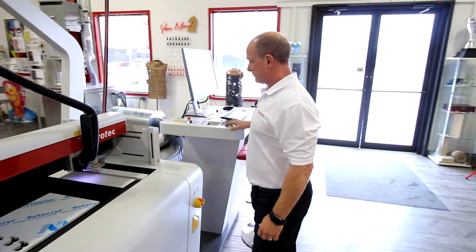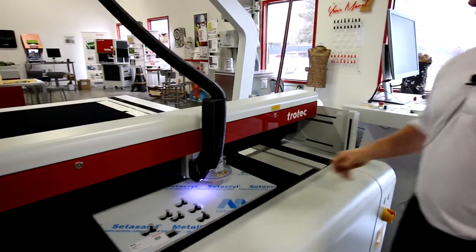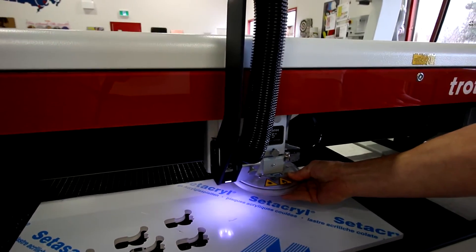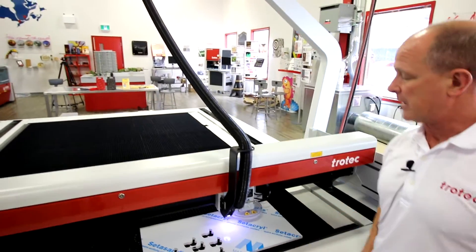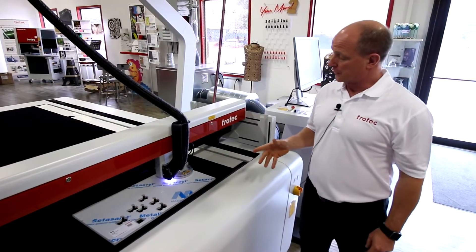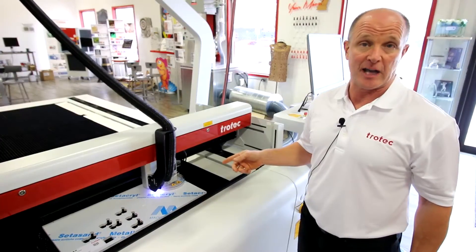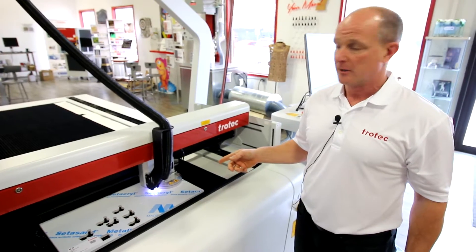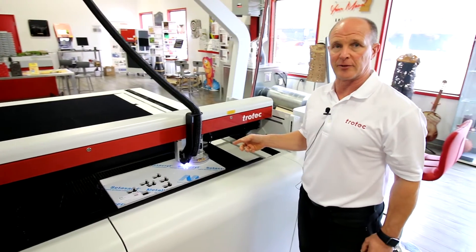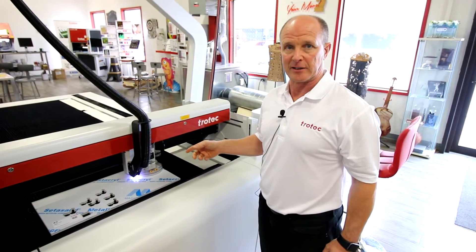Another feature on the machine is this acrylic cover here. Anytime the acrylic cover comes off it will turn the red light on; place it back on and after ten seconds the machine will reset. The cover also protects the operator from any reflected beam coming back towards their body. The gap on the acrylic cover is three millimeters distance from the material to the acrylic cover, which holds any reflected beam inside the cover itself and protects the operator from being hit by stray reflected laser light.